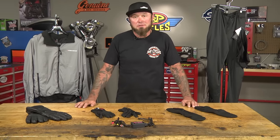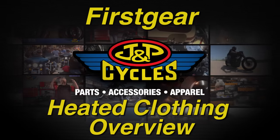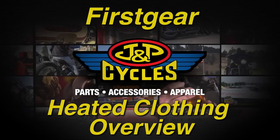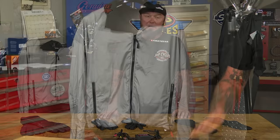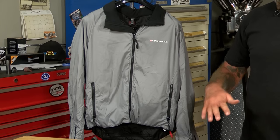Hey, it's Paulie with J&P Cycles. Today, from First Gear, I have everything you need to stay warm while riding on those cold winter days. There's nothing worse than riding when you're cold, but with today's modern heated gear, you can ride when it's pretty cold out. So we're going to start from the top to the bottom and work our way down.